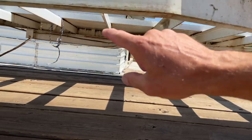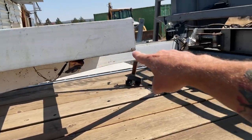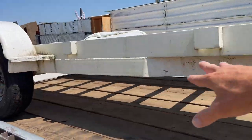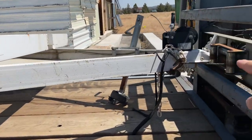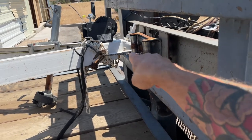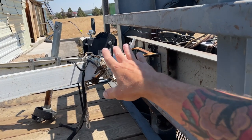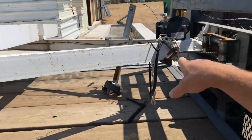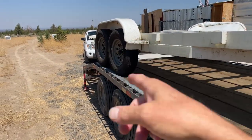Over here, this tongue part — it's bent here and bent over there. That whole thing has to come off. I think this section is okay, I'm not a hundred percent — it might be messed up — but regardless, there's some good steel here. I cut all that off with those axles.